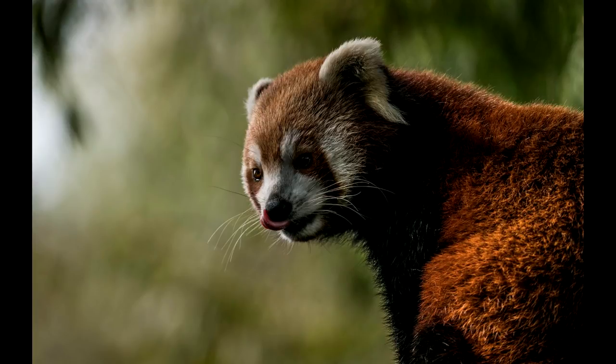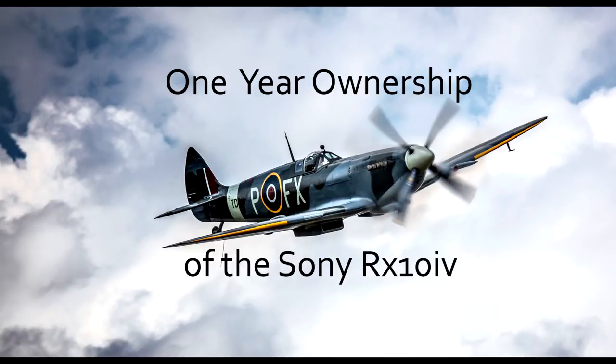This shot here, low light — sun's right behind that tree line there — really cool shot at 600mm in actually quite low light. I was quite impressed it dealt with this. And this shot here in the zoo of a red panda — really, really happy with that.